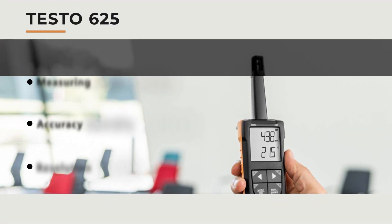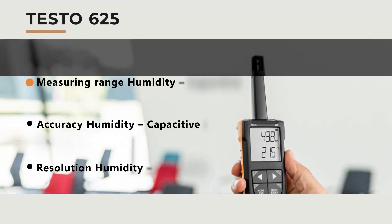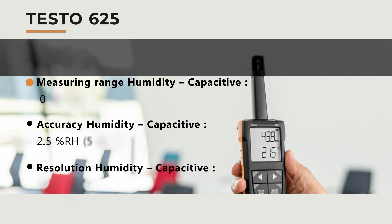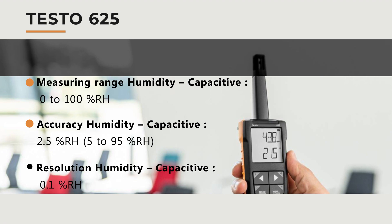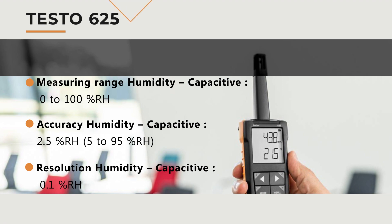Some of this device's specifications: measuring range humidity is 0 to 100% RH. Accuracy is ±2.5% RH in the range of 5 to 95% RH, and the resolution is 0.1% RH.